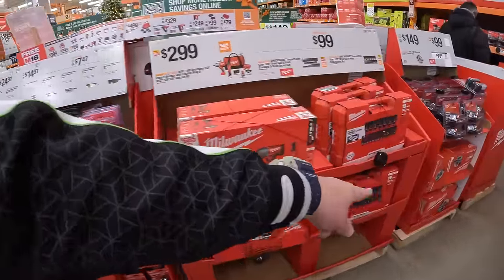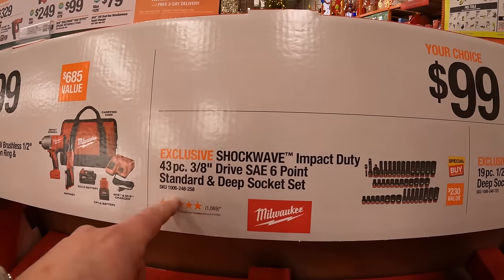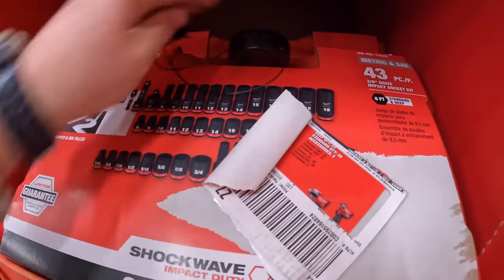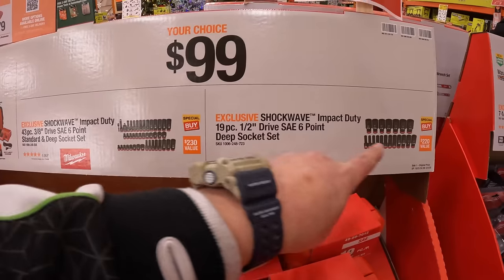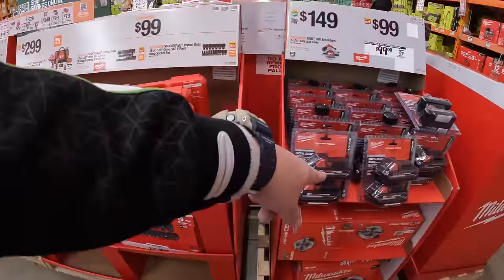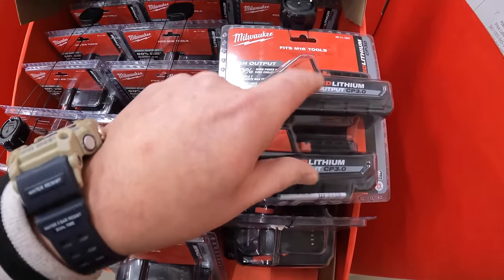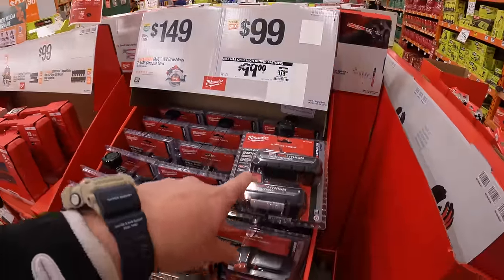They do have socket sets over here still — they are not sold out. $99 your choice: they have the 43-piece 3-eighths inch drive 6-point standard and deep socket sets. I believe that is this one — yep, they still have those in stock. Make sure you guys grab these if they have them in stock at your location. Or for the same price, they have the 19-piece half-inch drive SAE 6-point deep socket set. And the two 3-amp-hour high output batteries for $99, was $179 — you are not going to get these batteries any cheaper than right now, so if you need new Milwaukee batteries, I'd snag this up for $99.